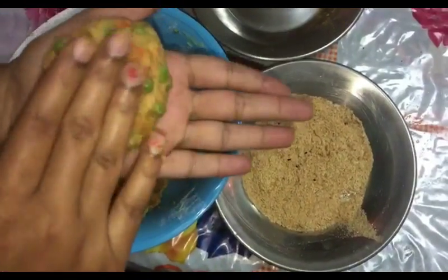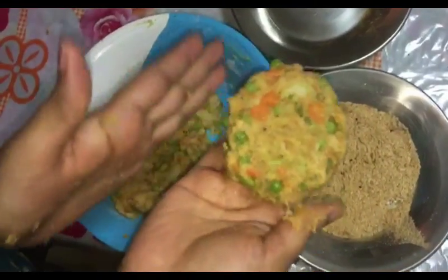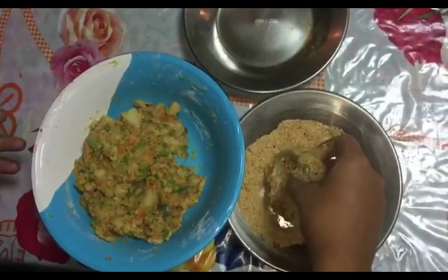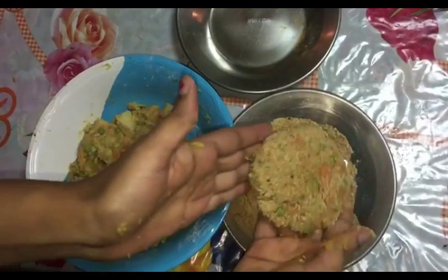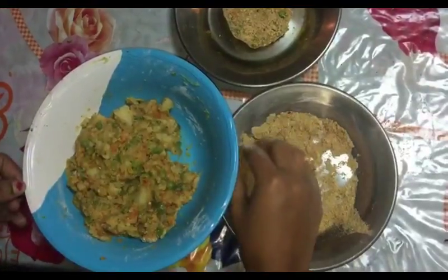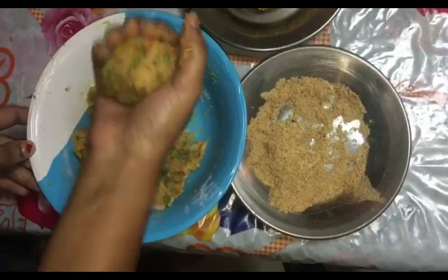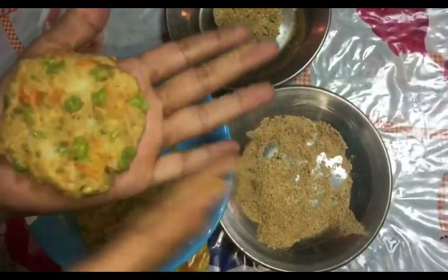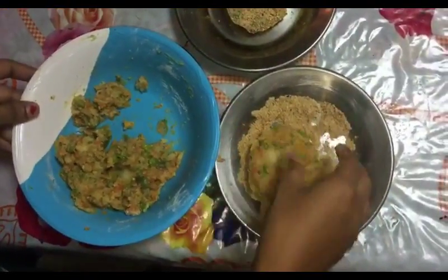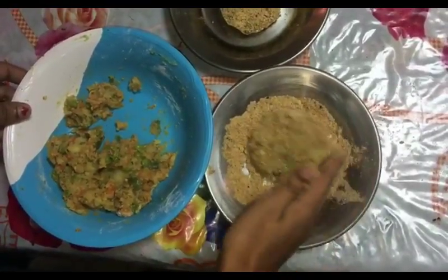Now I will be taking one big ball of the mixture and shaping it into a cutlet. You can make the cutlet shape as big and as thick as you need depending on the burger bun size. I am coating this cutlet or patty with the bread crumbs and keeping it aside. You can see how nicely we got the cutlet or patties. We will repeat and make one more patty with the same procedure — just tap it to get a nice patty shape and coat with bread crumbs. You can make these patties and keep them aside.